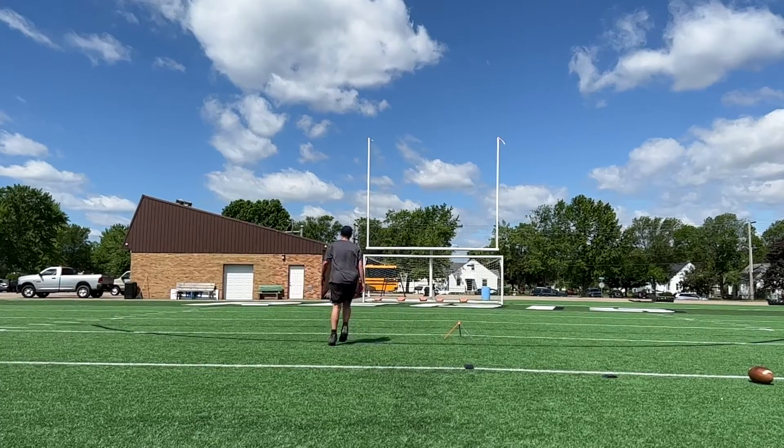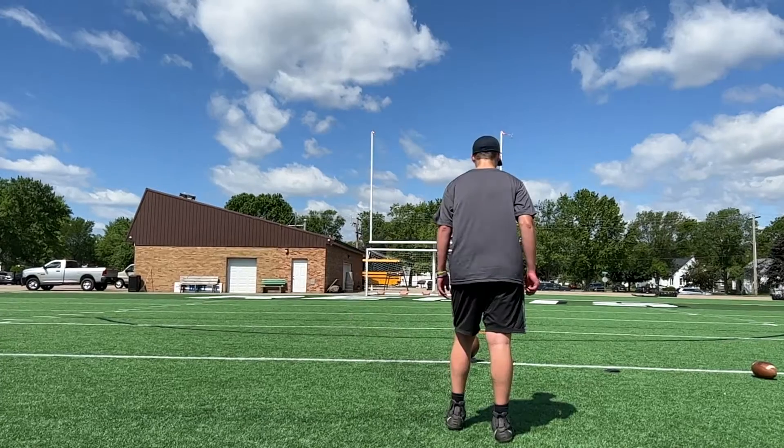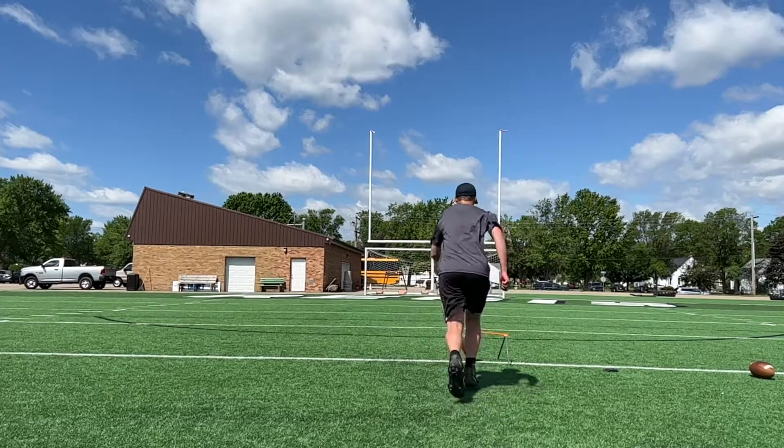The other thing — notice after you kick this ball, you are moving left. You're basically moving the direction where the ball is going. Let's get all of your energy going straight towards the middle of that post.